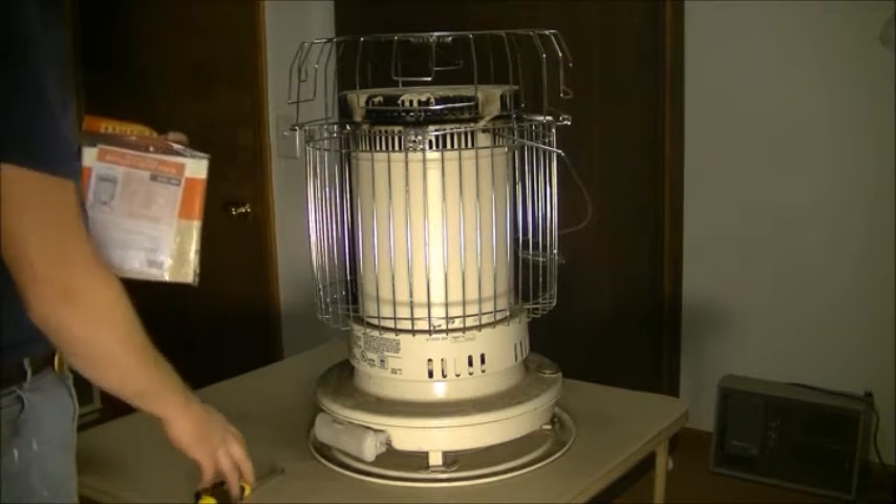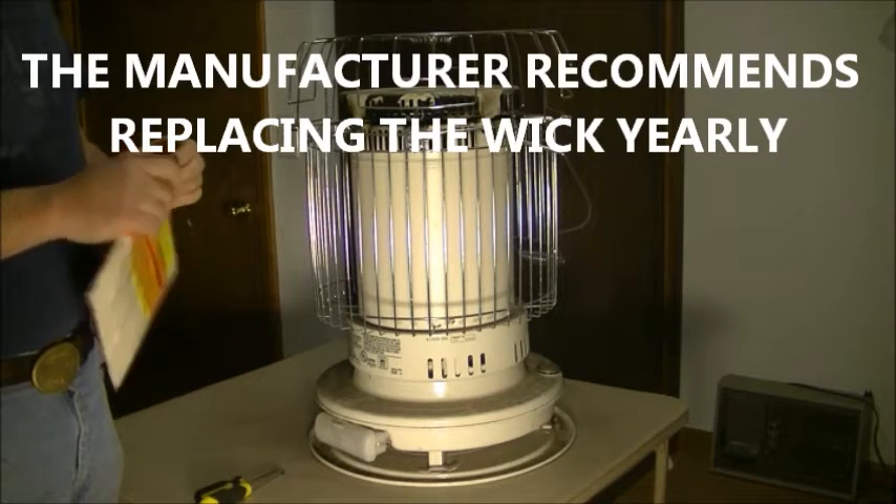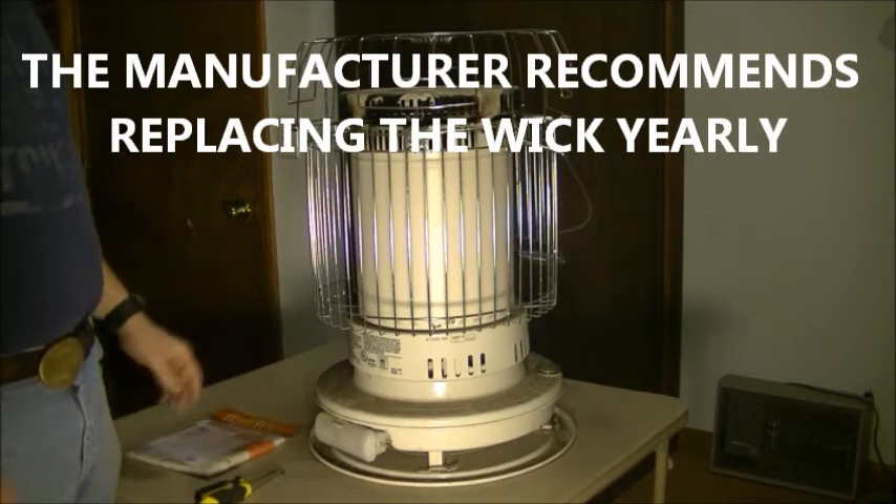These need to be replaced periodically every couple years, three, four years maybe. So I'm going to go ahead and start taking this thing apart.